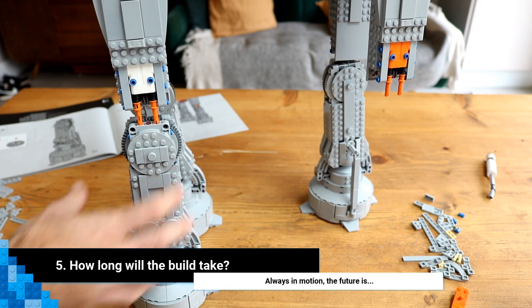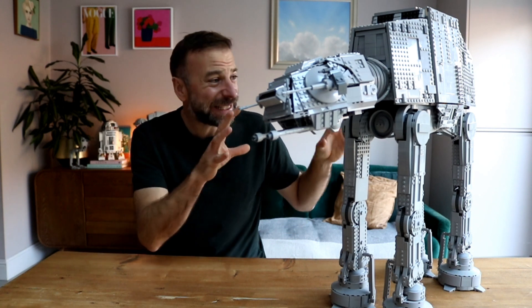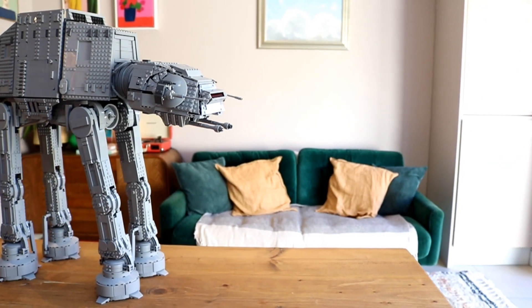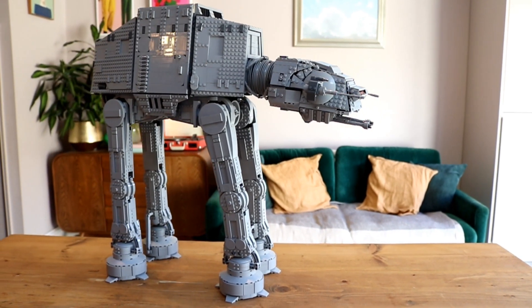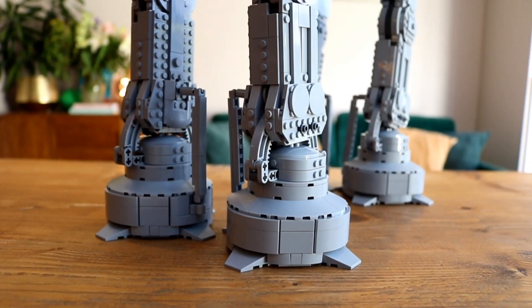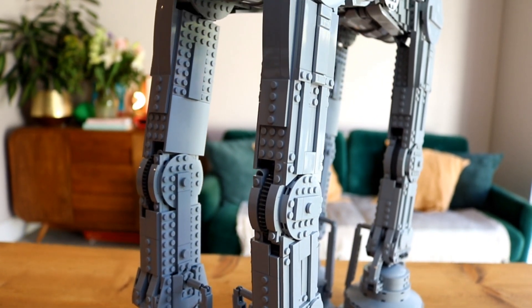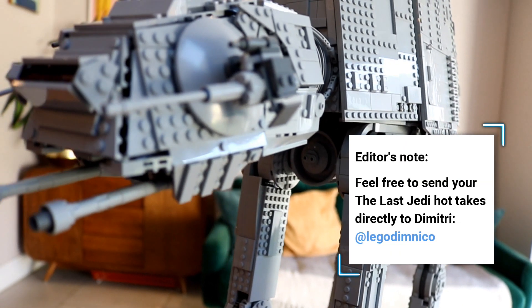Number five: how long will the build take? Personally it took me two and a half days to tackle this beast, but that includes time to write down my thoughts and take pictures of the build in progress. For those building purely for the love of LEGO, I think you'll be looking at around 15 hours to complete it — that's enough time to watch The Empire Strikes Back seven times, with a little leftover to watch the pitiful attempt The Last Jedi made at recreating the Battle of Hoth. No, it's not snow — it's salt. Massive difference.